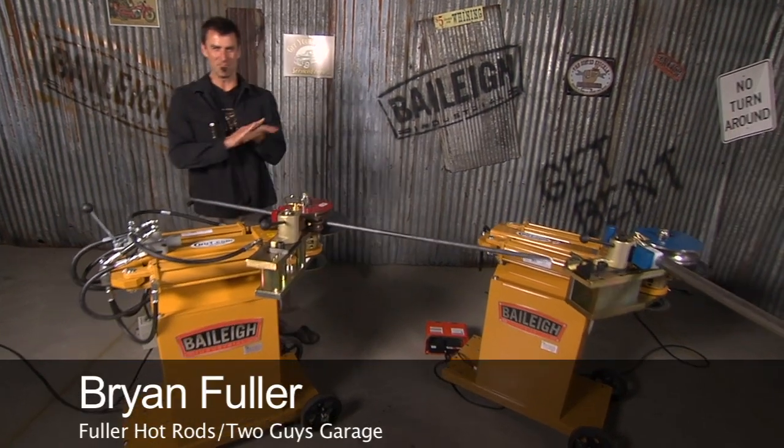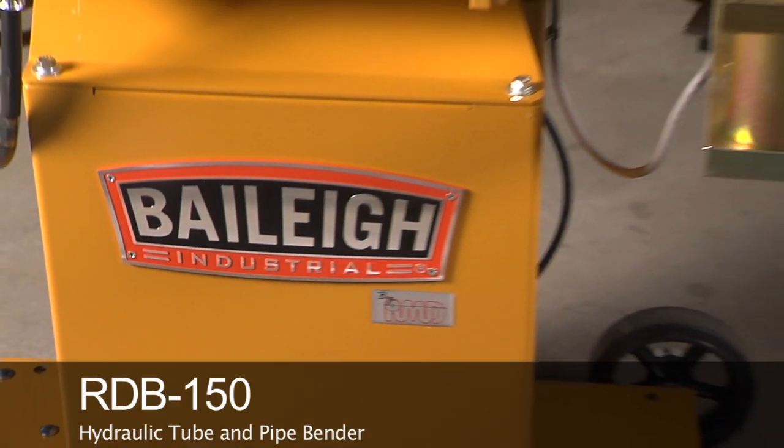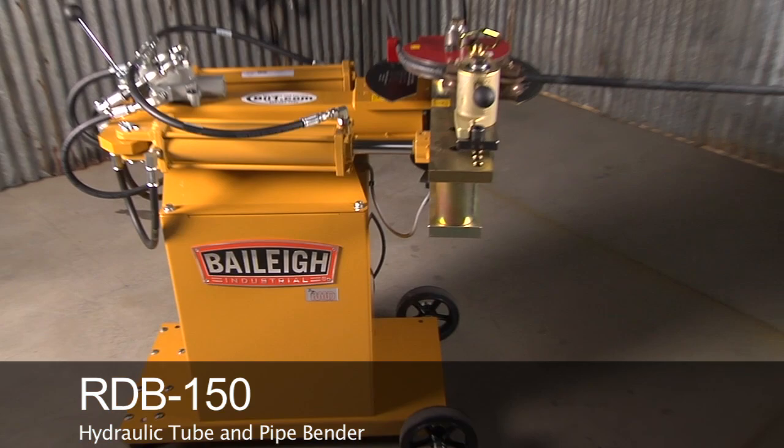Alright, time to step it up. Now let's say you maybe looked at the ratcheting type, then you looked at the hydraulic ratcheting type. Now it's time to get into the full hydraulic lazy boy version — the Rotary Draw Bender 150.